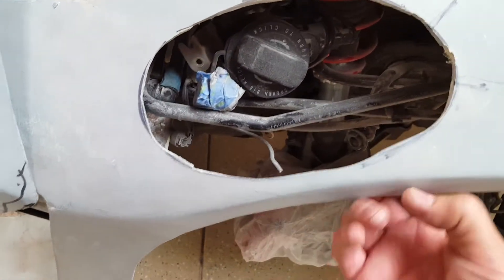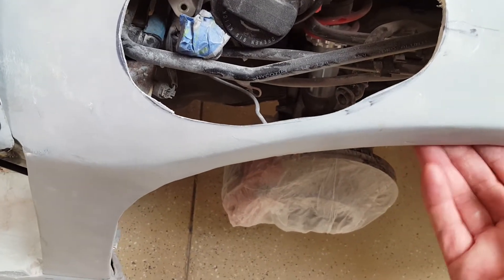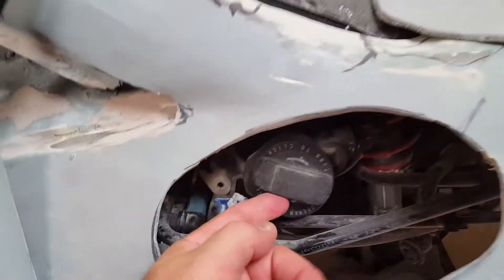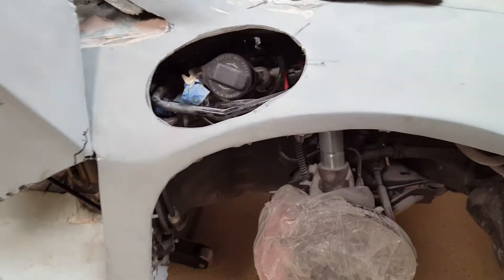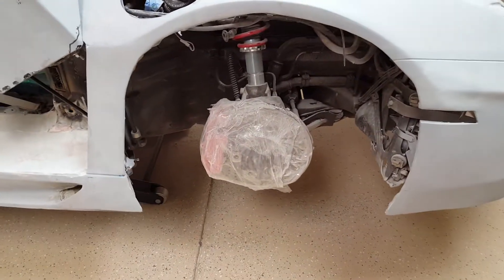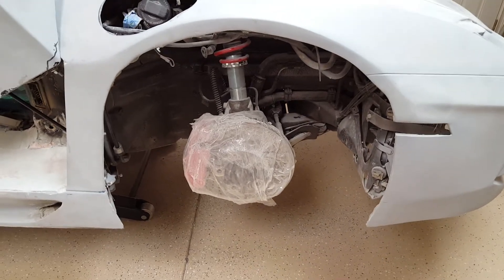This area is insecure — it might have to come up. I want to make sure the wheel doesn't hit it. A 19-inch wheel might be pushing it when I drop it down, so I might have to be stuck with 18-inch on the front.